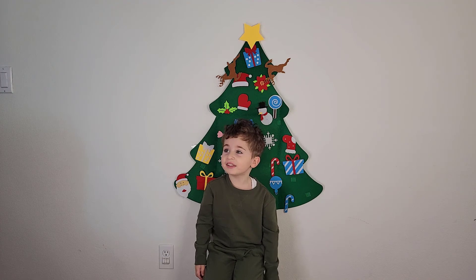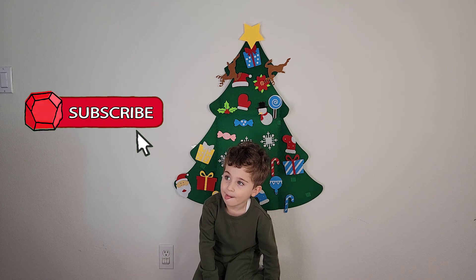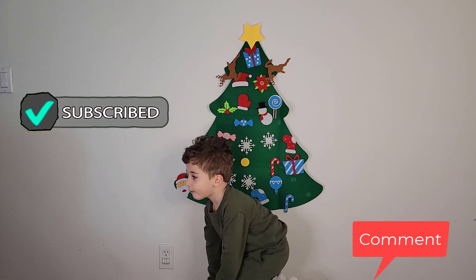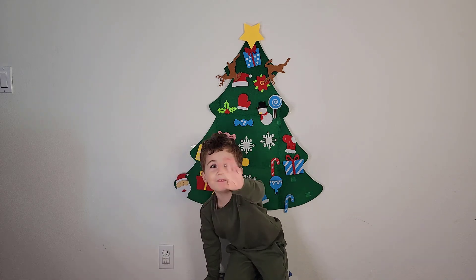Okay guys, I hope you enjoyed our video with Tame! Let's welcome him back, and comment below what you guys want to see next. Okay Tame, let's wave goodbye — bye, bye, bye!